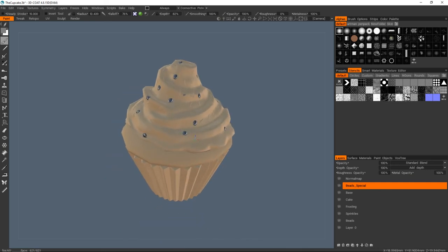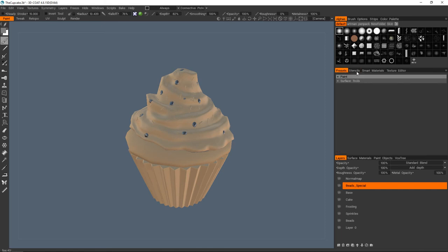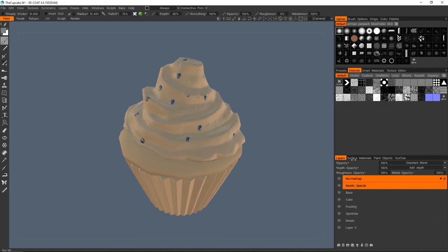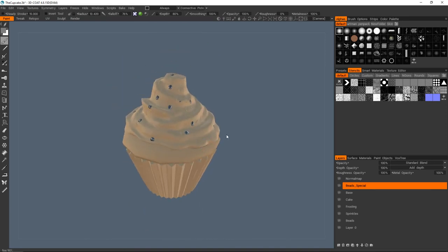That about wraps it up for the UV video. In the next one we'll cover baking the ambient occlusion and the curvature map, and laying down some basic textures using alphas and stencils. We'll talk about smart materials but won't have any need for them in this particular overview — we'll cover them later. Let me know if there's anything I didn't cover well, or if I went too fast, or if there are hotkeys we missed — I'll be happy to respond. Thank you very much and I'll see you in the next one.